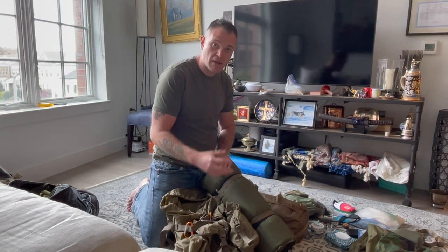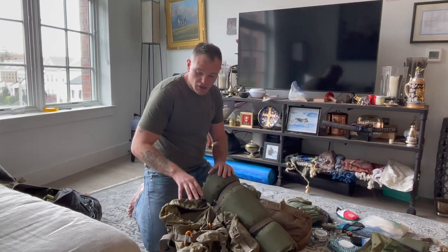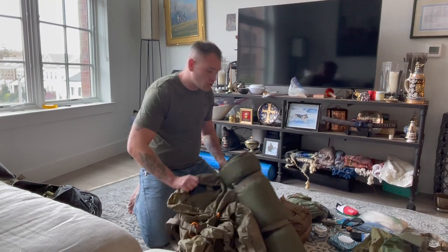I've seen guys not distribute weight in their packs properly and they get really tired and give up. Never give up. Pack your shit right and we'll go over that.